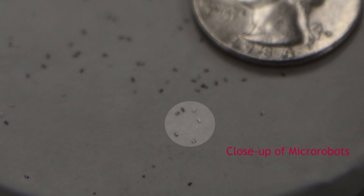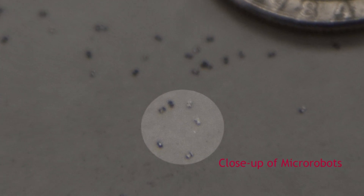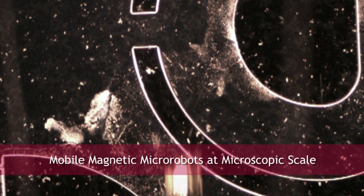We would like to have more functionality and mobility in our devices. To do that, we're designing micro-scale magnetic micro robots which we can mount these micro force sensors on top of.